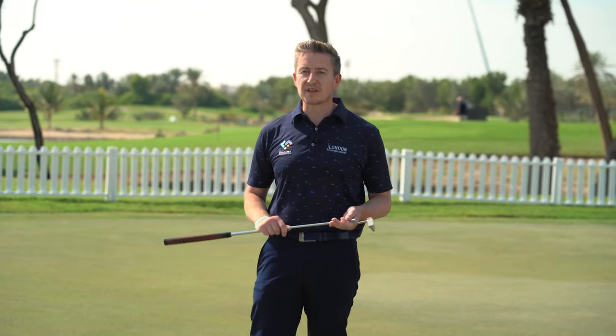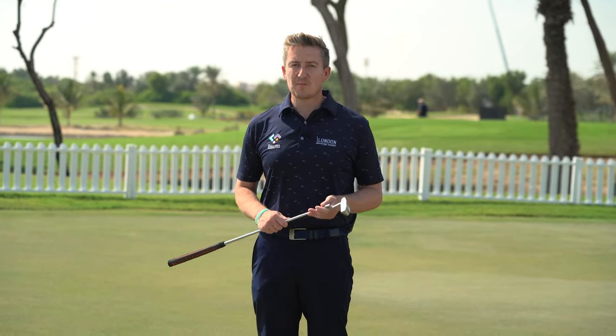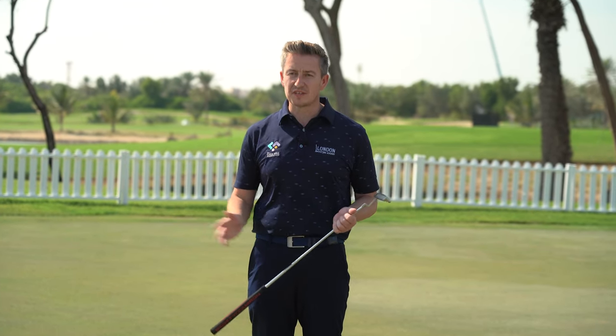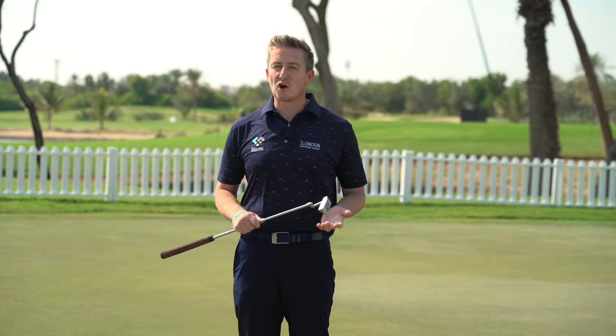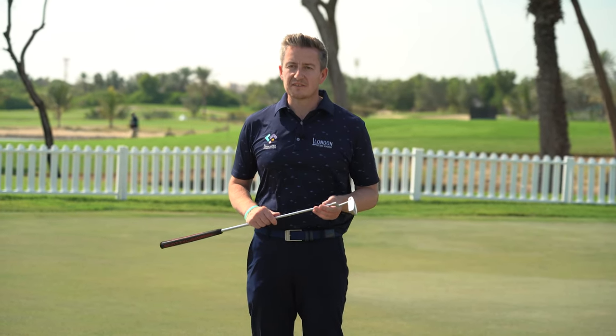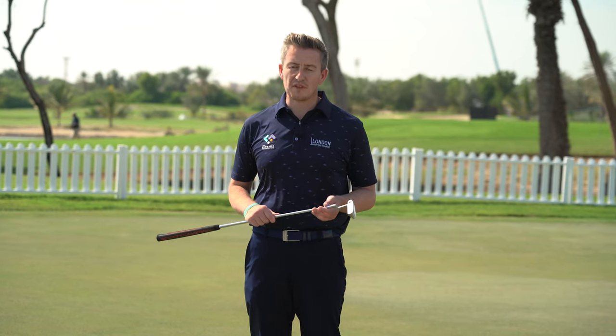If you're struggling with your pace control, this is definitely going to be the drill for you. One of the biggest challenges I see golfers facing is the ability to hit the ball the distance they're trying to, and most golfers tell me they're leaving putts short of the hole. The biggest issue is a mixed concept of what they're trying to achieve — most golfers end up making a short and slow backswing with a very long and aggressive follow through.